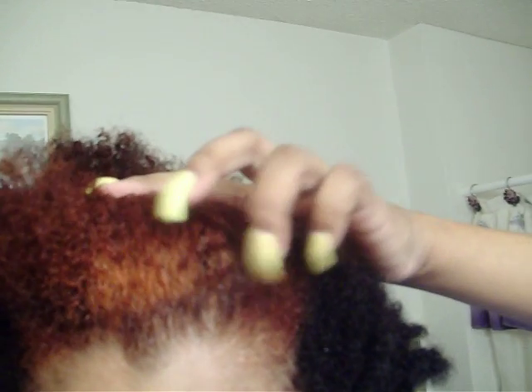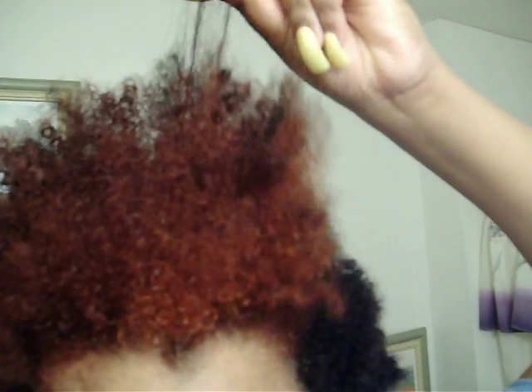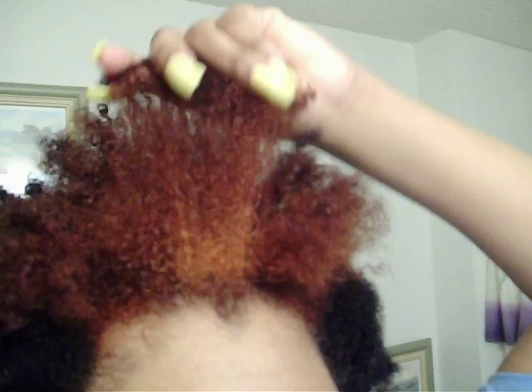I guess I could have done a little bit of this a little bit lighter too, as you can see. Yeah, I could have done the sides a little bit lighter, but I could do that next time. The ends is what I was really focusing on because my ends were still black from when I dyed it in December.